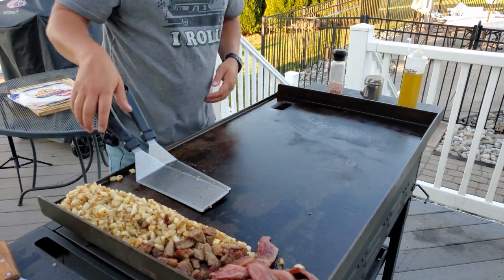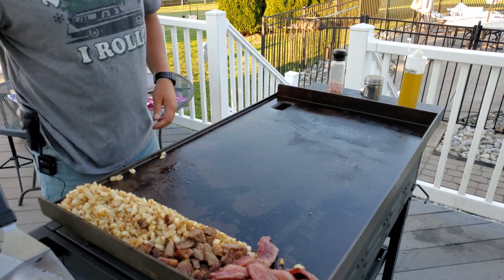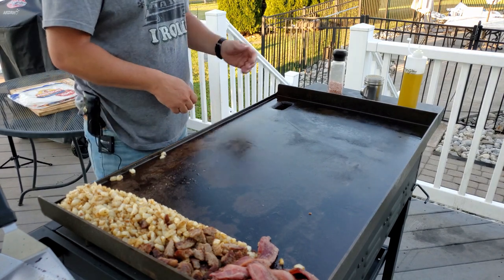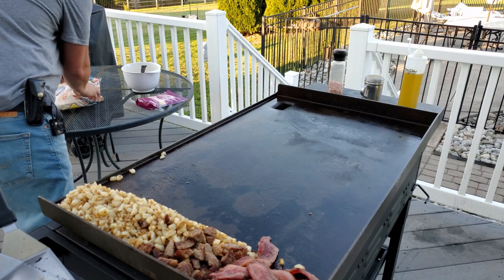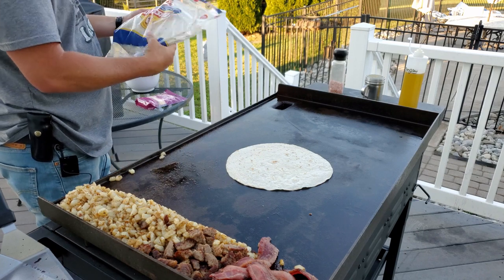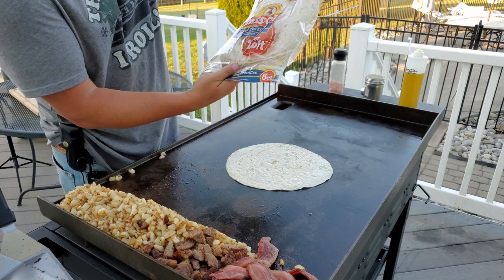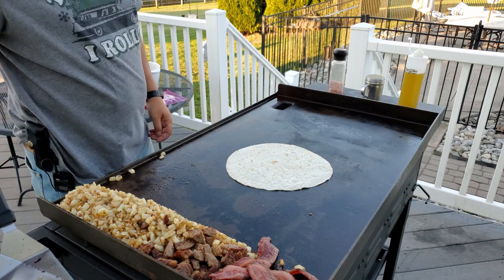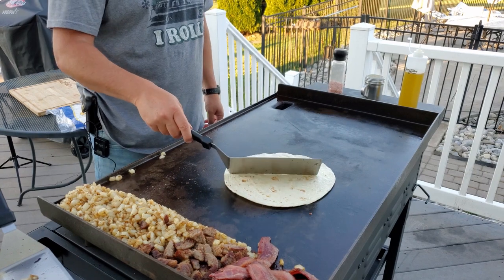We've got some low heat here. We'll start out by throwing our tortilla down. These are Mission Flour Tortillas, eight count burrito size — these are the bigger ones. Putting the tortilla on the griddle helps to soften them up. Here's the test to see if your griddle is level — I think mine is going to lean off to the left a little bit. My deck is not level.